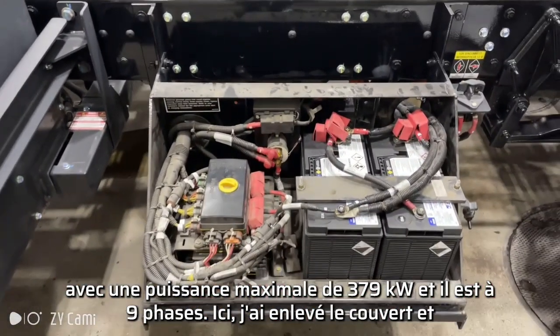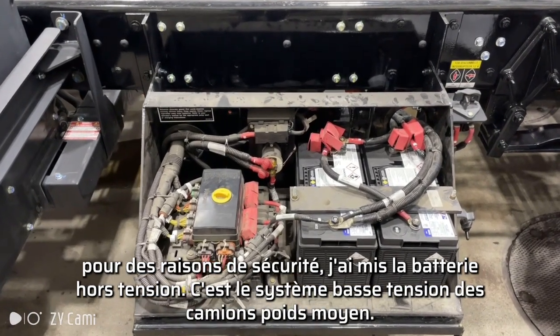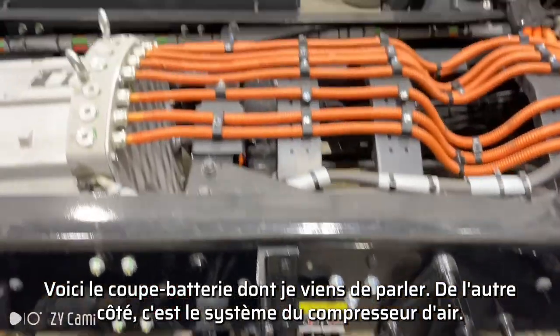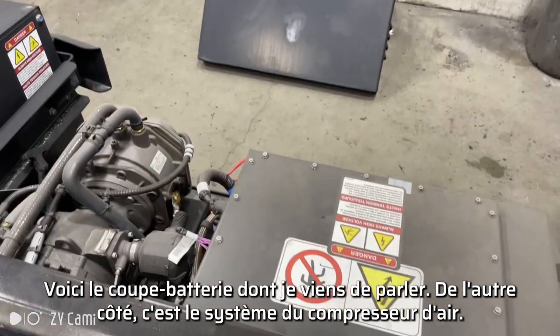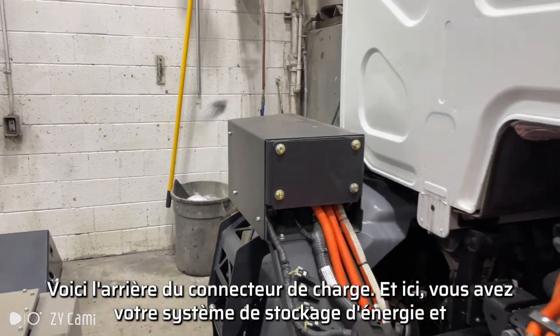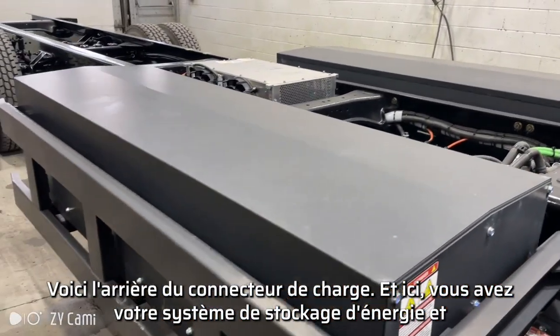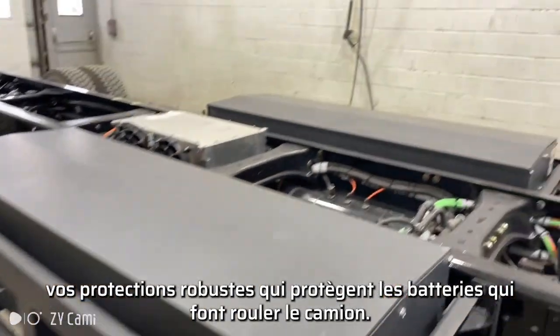Right here I took off the cover — and safety first — I put the battery cutoff. This is the medium duty low voltage system. There is your battery cutoff that I just spoke about. And on the other side over here, that is your air compressor system, and that is the back of the charging plug.